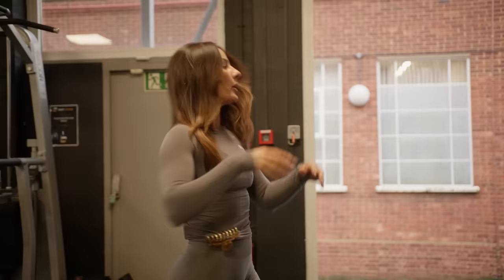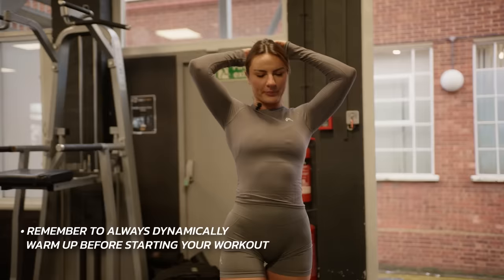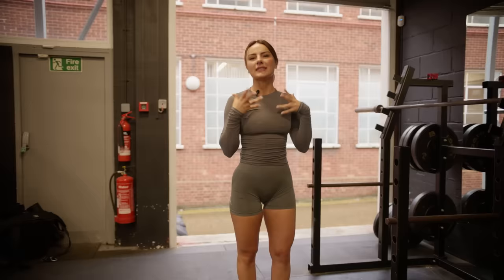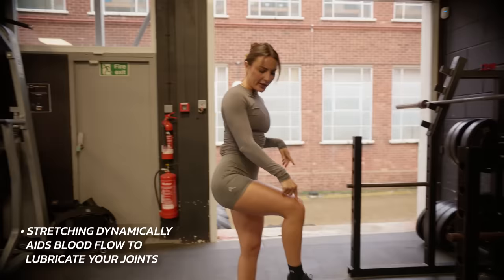The first and most important thing we're gonna do is dynamically warm up. If you're coming into your leg days and just warming up statically, you gotta stop. That is a static warm-up or cool-down. We need dynamic — that means there needs to be movement, some form of blood flow to lubricate your joints, warm up your muscles, and get you fired up. So let's run through a routine together.